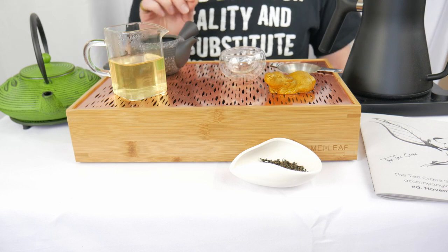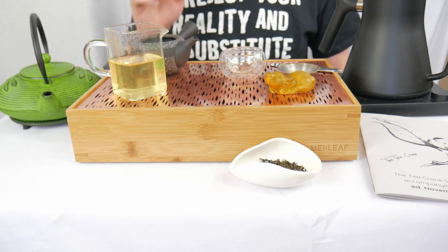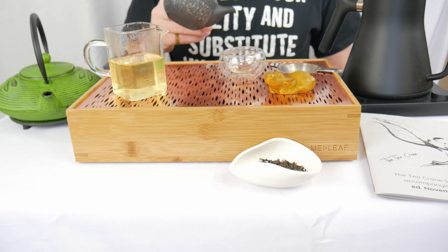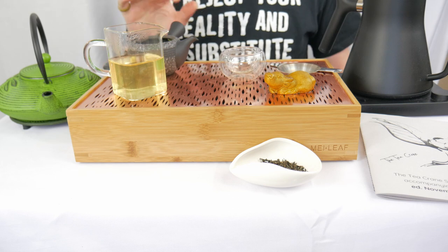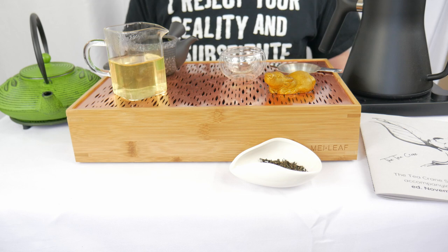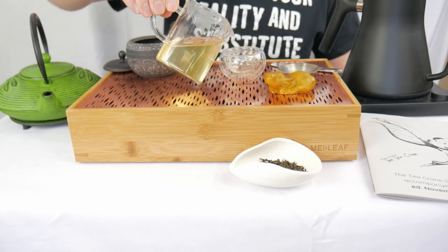You get a little bit of bitterness, and in the first flush of any Sencha it's usually the least bitter and it builds up a little bit as you go along. There's additional extraction happening that's just unavoidable — some water gets trapped between the leaves and starts to over-extract, and some of that carries into the next infusion. So your first infusion of a Sencha is always going to be the sweetest, and this one just has that sweetness in spades.